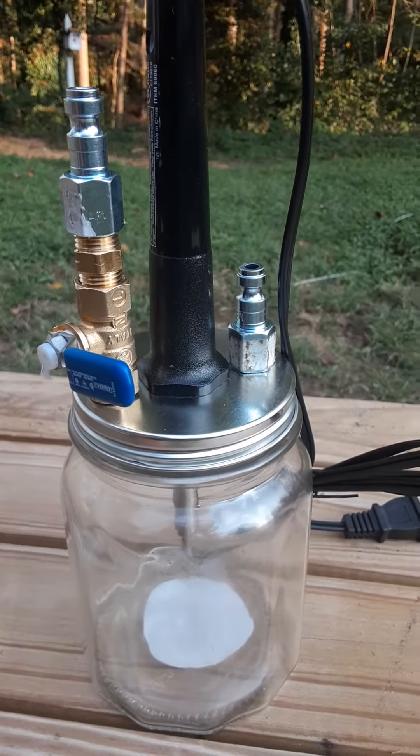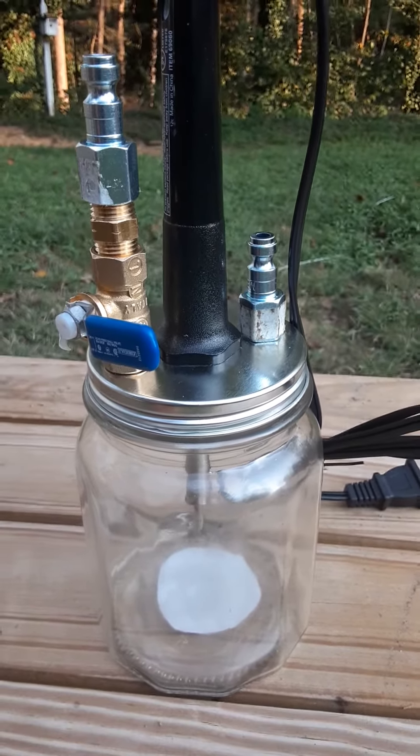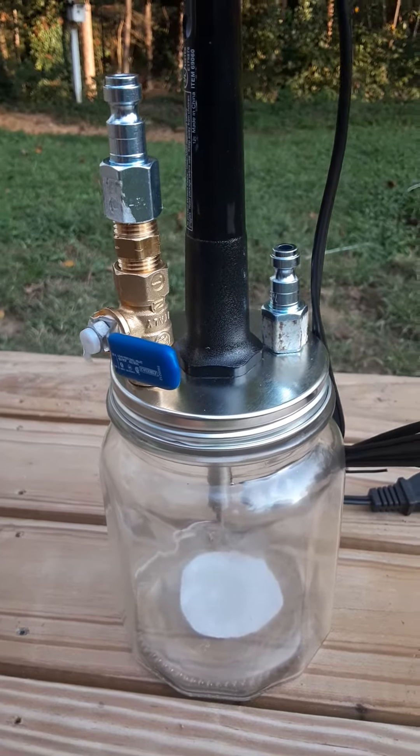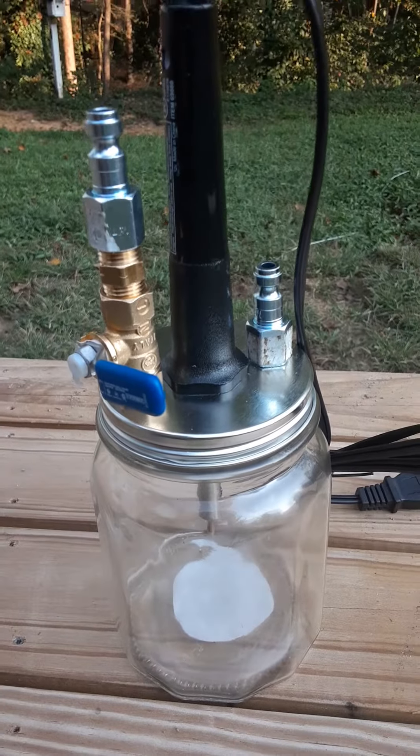It'll take a little time to heat up, but that's the homemade smoke machine for checking for vacuum leaks on automobiles. Interesting to see if it works!